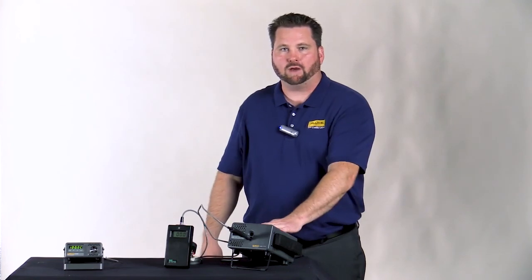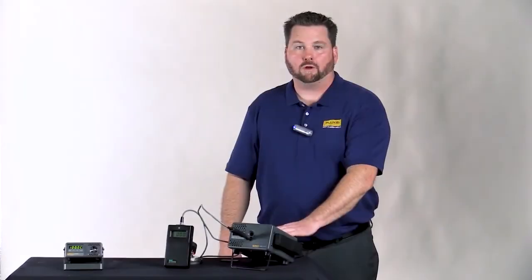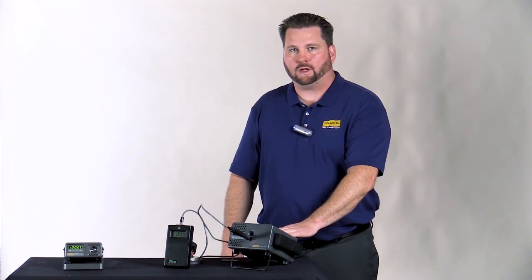Again, you can see the difference between using the water technique versus a dry well. The big benefit is you're working with a known uncertainty versus an unknown. To learn more about our dry wells and how they can help you improve your sensor measurements, please visit us at www.flukecal.com.